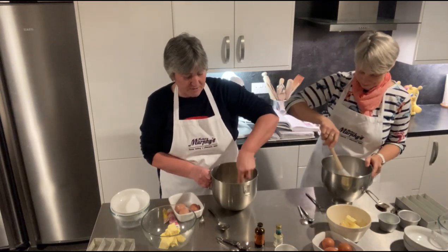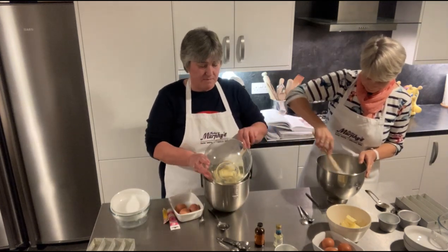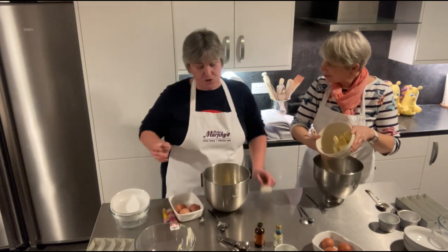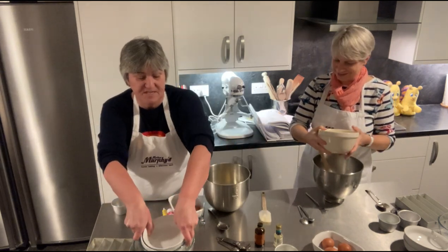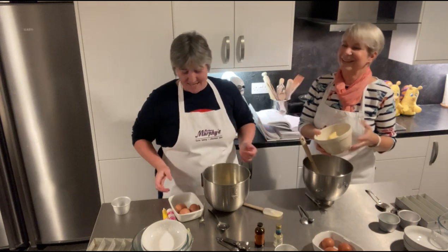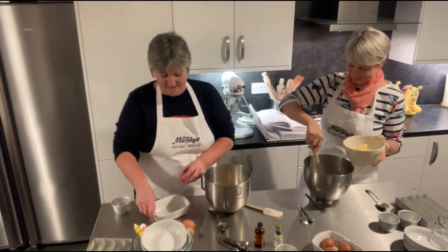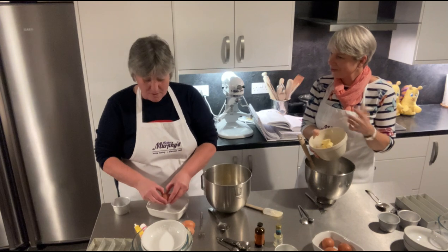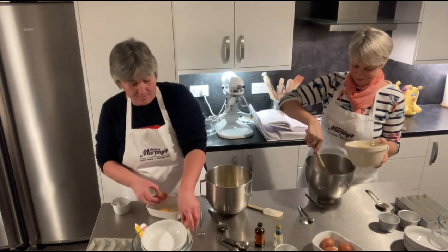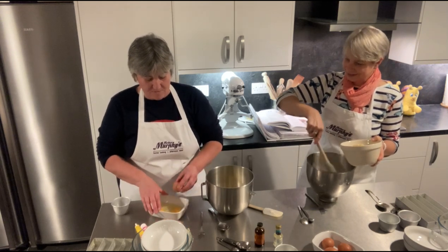We're going to put in stork or butter, whatever you want to use. We're using stork block, which is dairy free. So if you use stork and almond milk or any other non-dairy milk, it can be dairy free as well. Stork is one of those things my mom used to use many years ago — it's been around a long time. It's a type of dairy-free butter, and it's wonderful for baking.